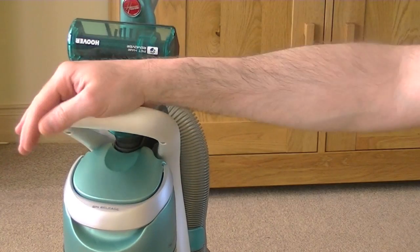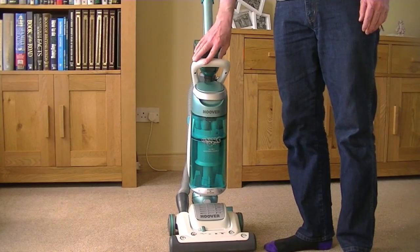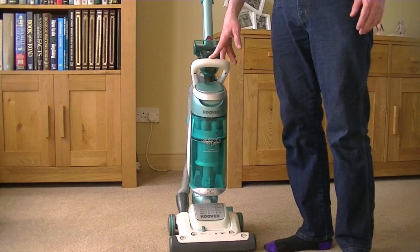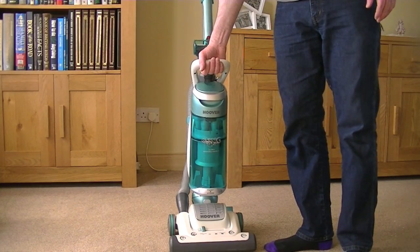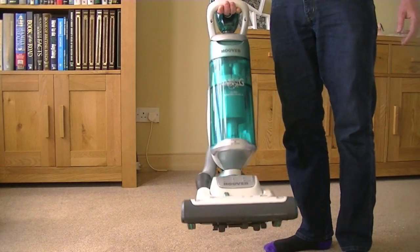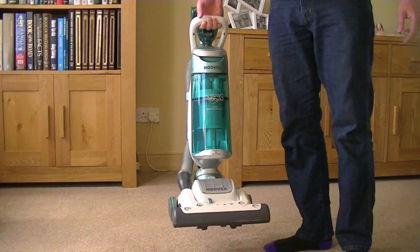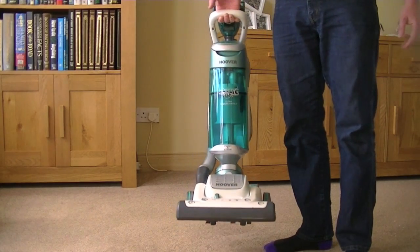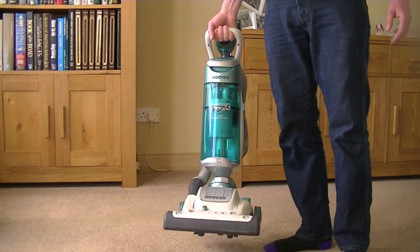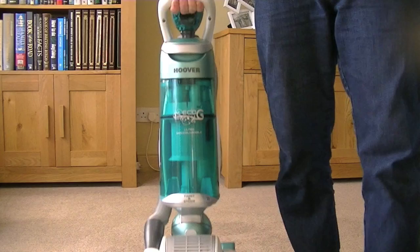Right, let me take you through the various features and functions of this cleaner now. So here we have the Hoover Eco-G bagless upright. Comfortable carry handle at the front there. And very, very light. I mean, it's not as light as, say, the Vax Air. But it's quite easy to carry. The carry handle is at a nice height and it's comfortable. So if weight is an issue and you want something compact, that's quite good.